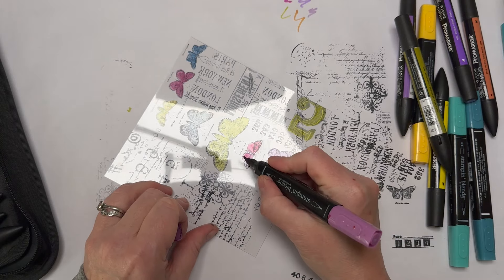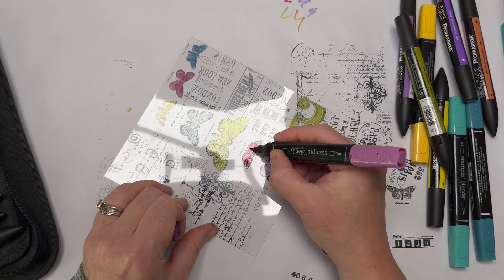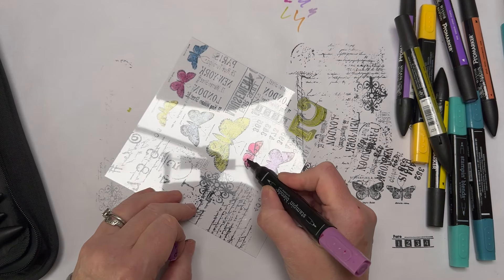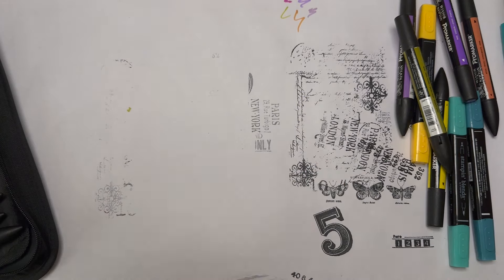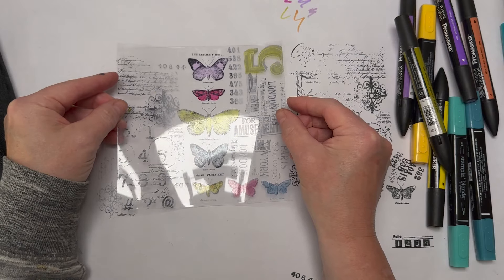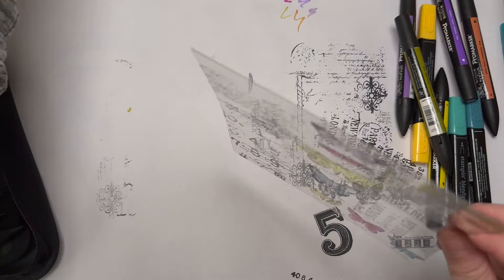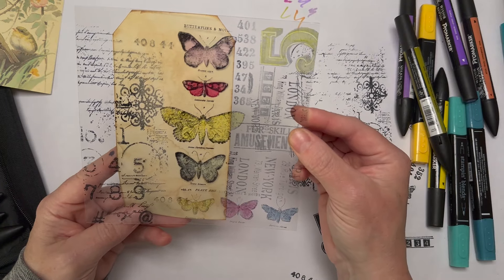Just change that color up a bit. Make sure your alcohol inks have dried — it shouldn't take very long. You can have them as pale or as dark as you like, and then obviously you can layer them over images, over plain backgrounds, over music paper, or whatever you like.